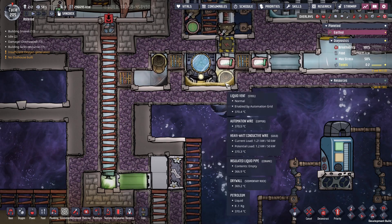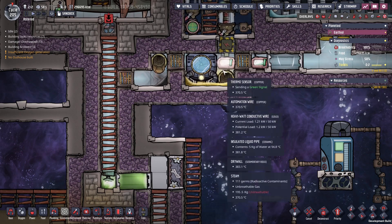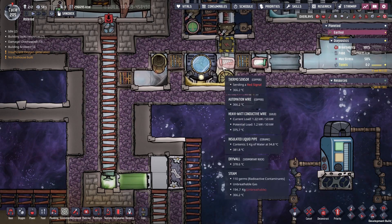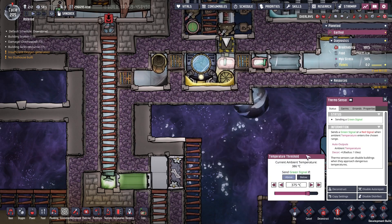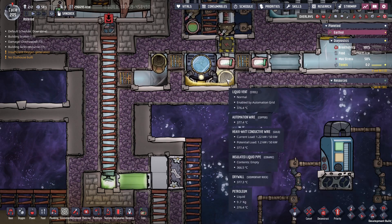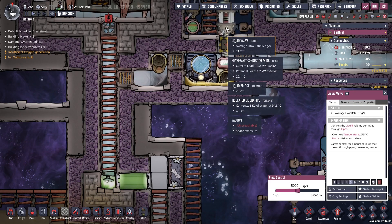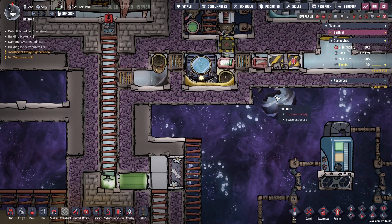Then we have a petroleum layer on the bottom and steam on top. This is to make sure that no water gets deleted when it's coming out of this drip. This drip is here to cool the steam to optimal temperature, and it's controlled by this thermosensor over here, set to 375°, so if the steam hits below 375°, this vent shuts off. The amount of liquid going into the vent is controlled by this valve, set to 5 kilos per second.